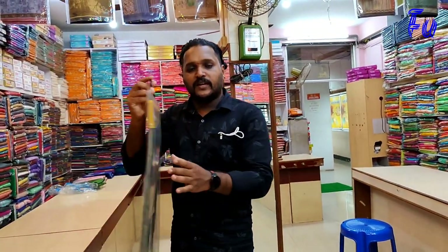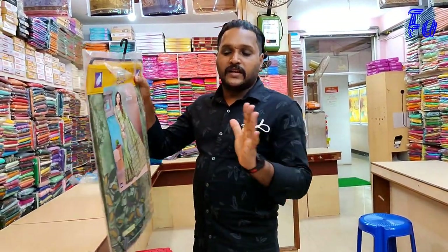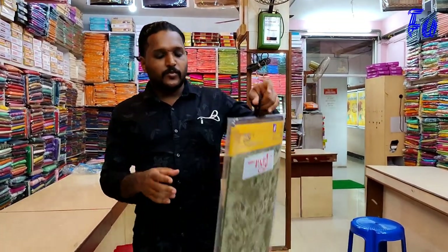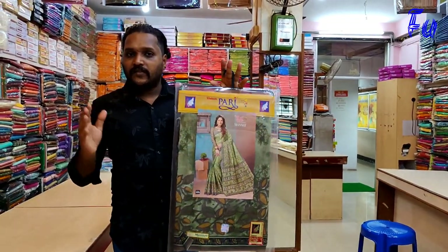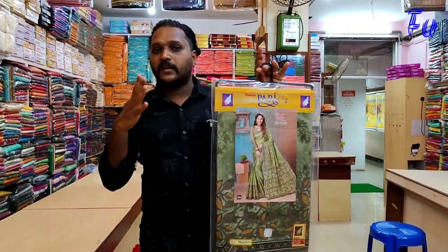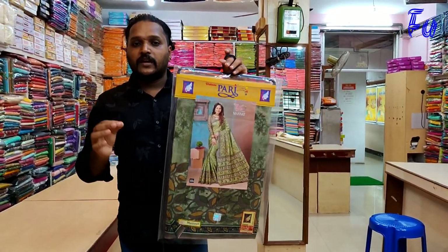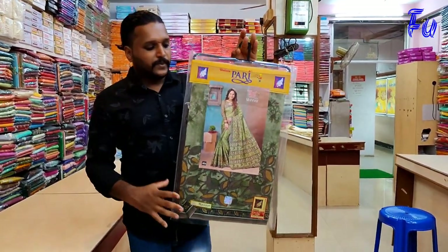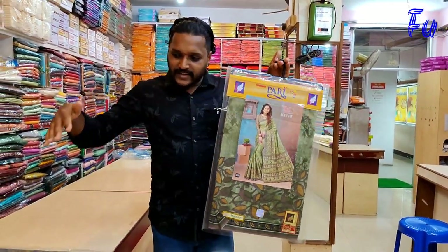Let's take a look at the store for sale. You can adjust it to the right. If you want to purchase it, you can get a discount. You can sell wholesale and retail. You can sell it in the same margin in the store.